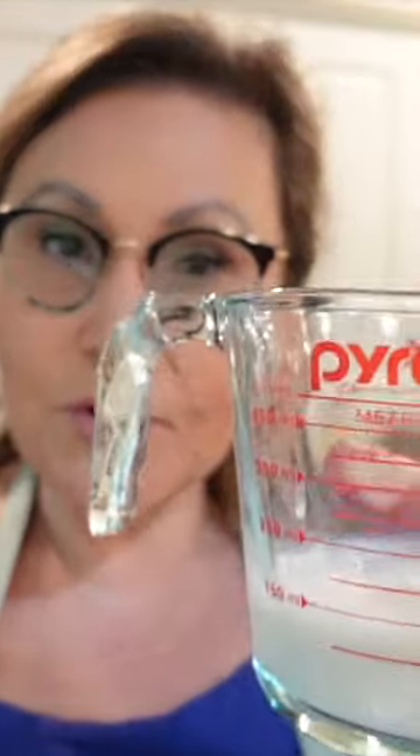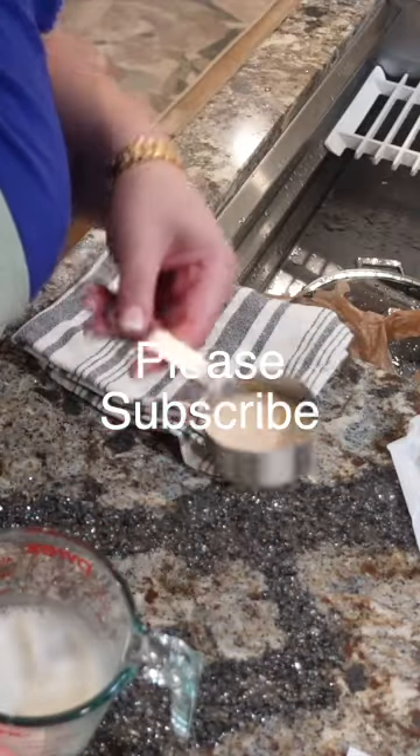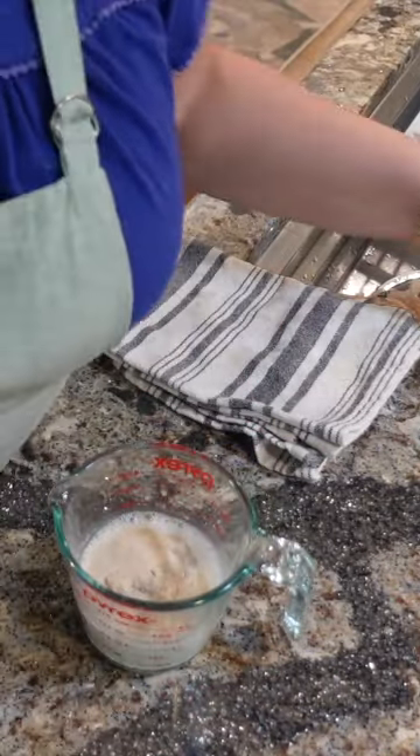Three quarters of a cup of oat milk, and I'm just going to warm it in the microwave. You want to add one ounce of yeast to your warm milk — I'm going to add the yeast to the milk.